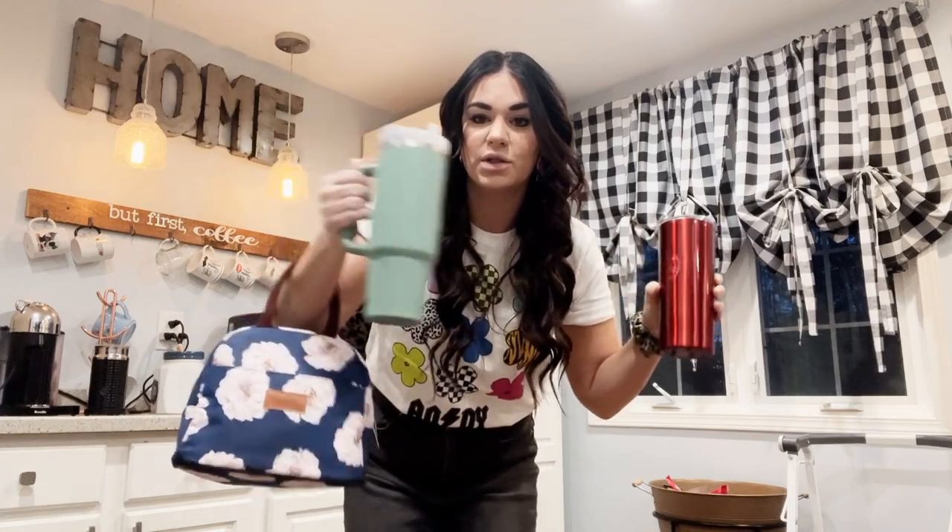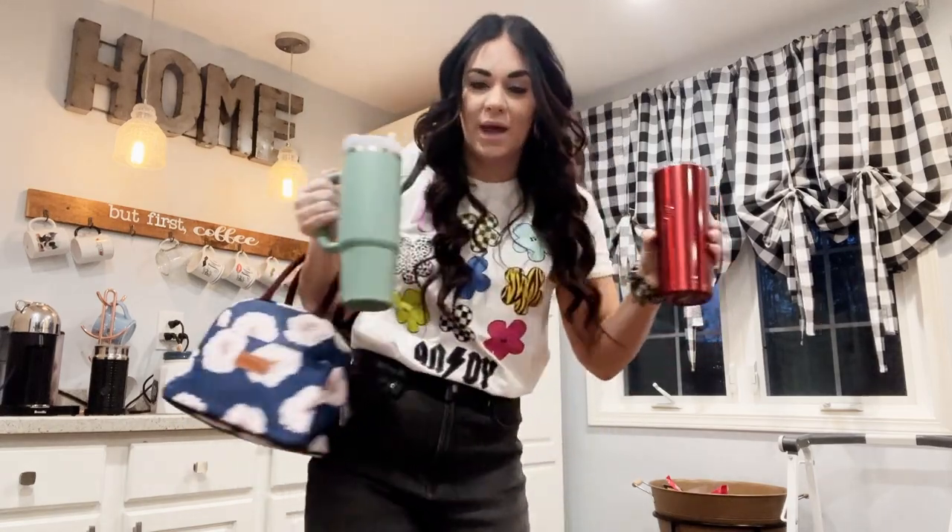Hi, good morning. It's about 6:50. Making my coffee, getting ready to go out the door and start a new day. I'm excited for you to come along with me. Coffee, water, lunch, school bag. I think we're ready.